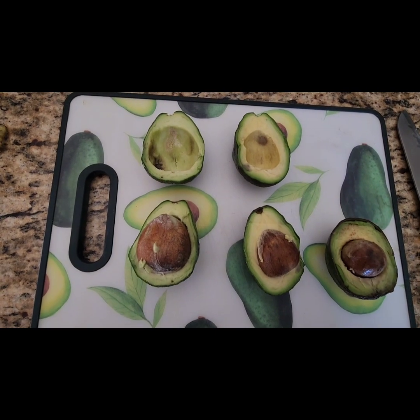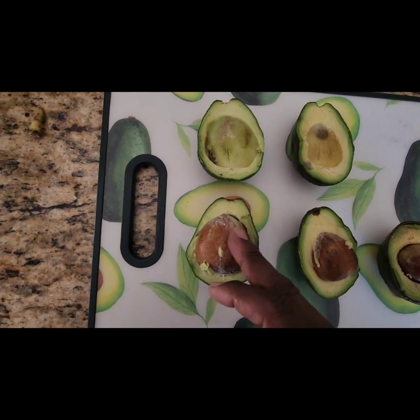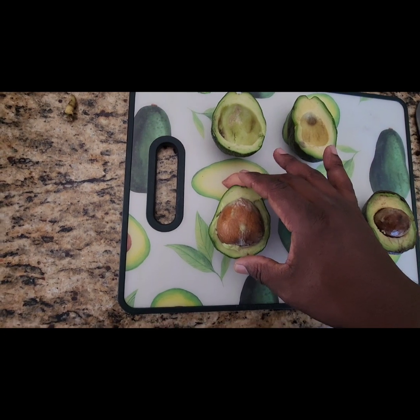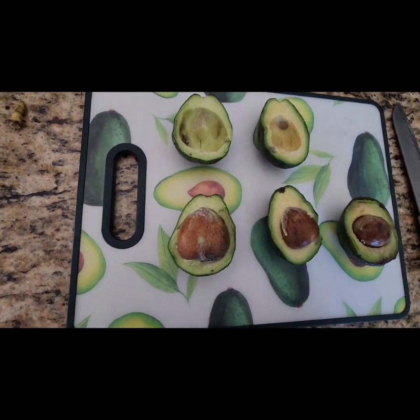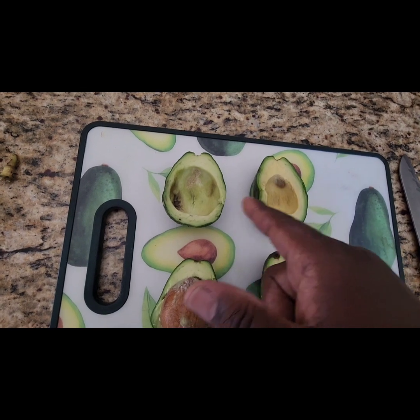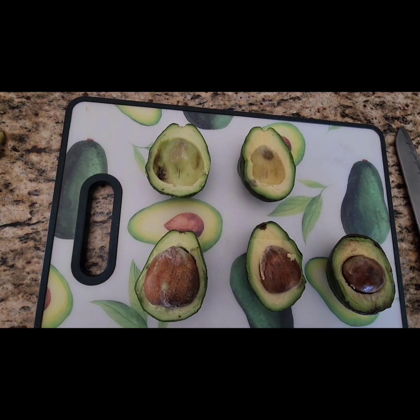So the Kahalu, the Fuerte, and the Bacon. This Bacon has a particularly big seed. If you look here, I did wait a little — maybe a day or two too long on these two. We'll go ahead and try it anyway.